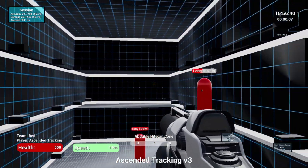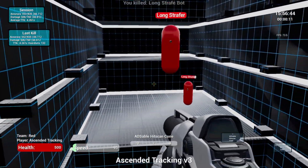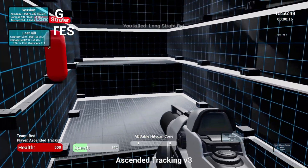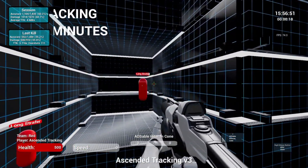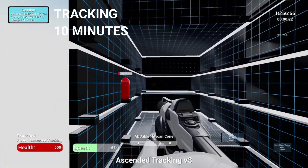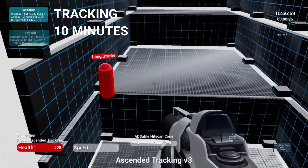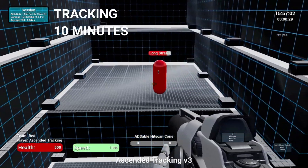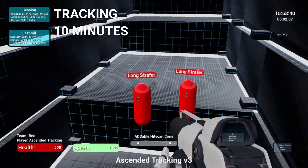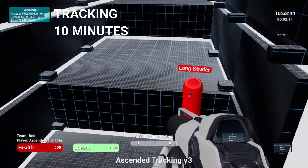Next up is tracking. To work on tracking I use Kovacs FPS Trainer. The reason I prefer it over Aim Lab for tracking is that you can work on horizontal and vertical tracking and practice tracking at elevated speeds. In Apex Legends there's a lot of fast movement, so Kovacs helped me with tracking using mouse and keyboard, including tracking on high ground, low ground, and more.